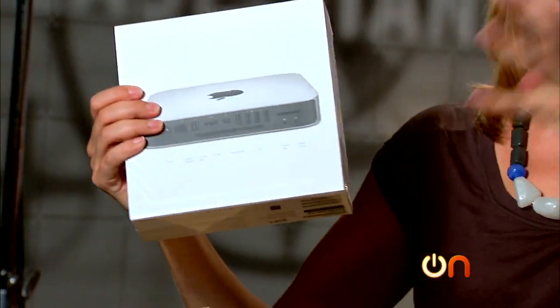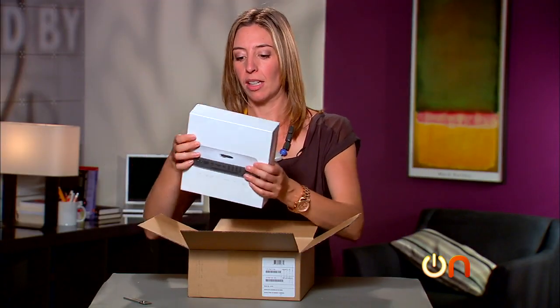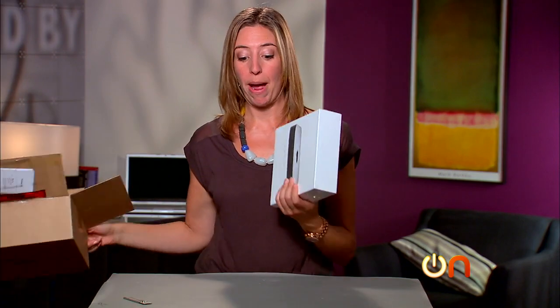They list USB, HDMI, Firewire, Thunderbolt. This thing is meant to be plugged in and powering things.